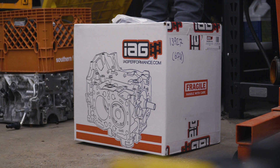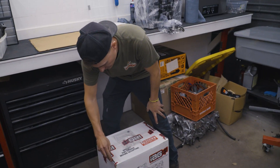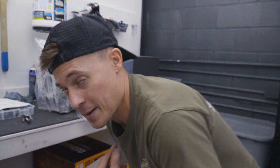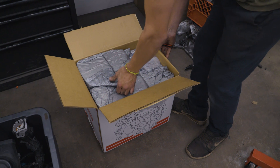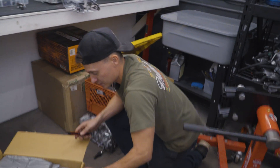Chris is back — you asked for him and he's risen. Chris had some back problems but he's good now, so any heavy lifting is off limits for him. That's why Jordan is here. They're going to be putting together a cool Subaru engine today.